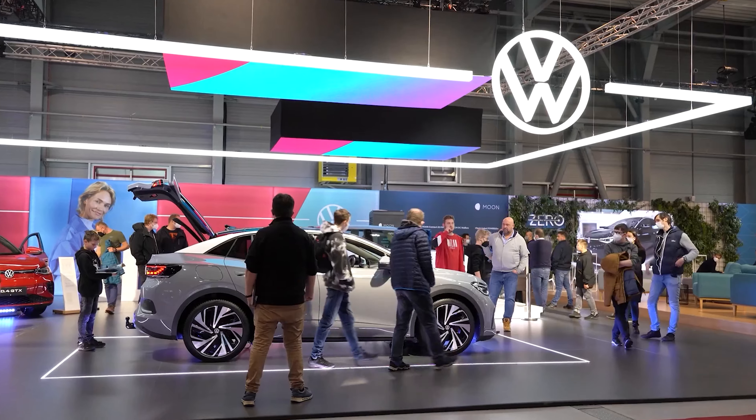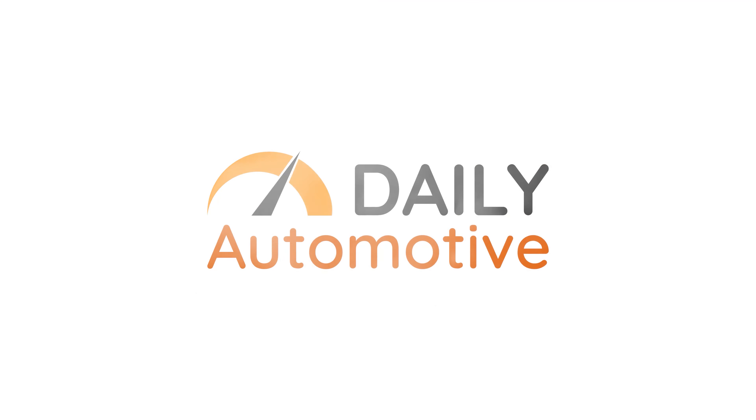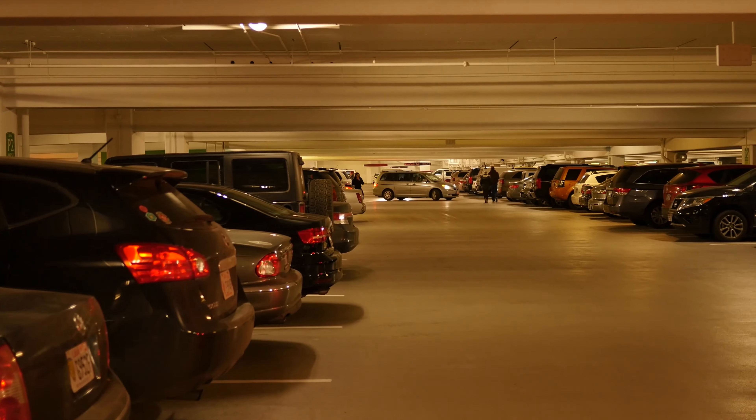Daily Automated accurately and objectively provides you with the information you need about cars in a timely manner. Our mission is to gear you up on busy mornings with the latest in automotive news, gadgets and accessories.